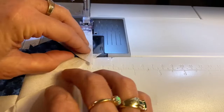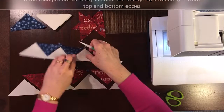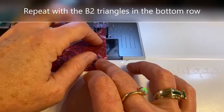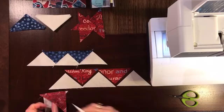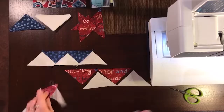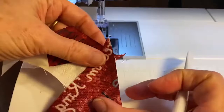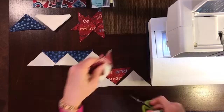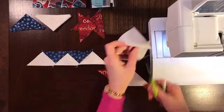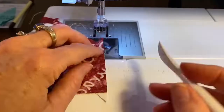Straight meets angle: three-eighths of an inch. Angle meets angle: aligned at the quarter-inch seam line. I'm going to finger press throughout this block — I don't press anything with an iron until I'm done. Now we repeat what we did in the top row in the bottom row, sewing the B2 triangles to the E triangles. I'll zip through this, finger pressing my seams away from Fabric E.